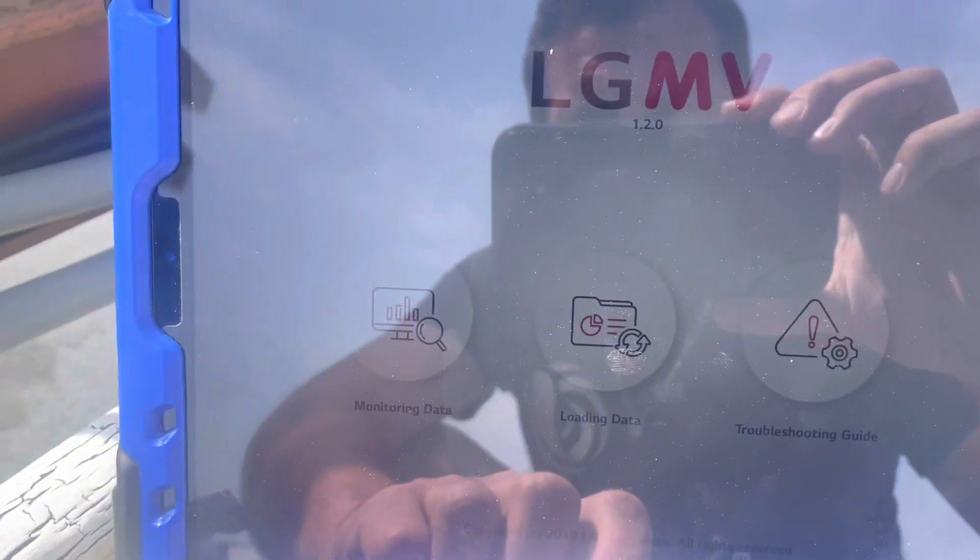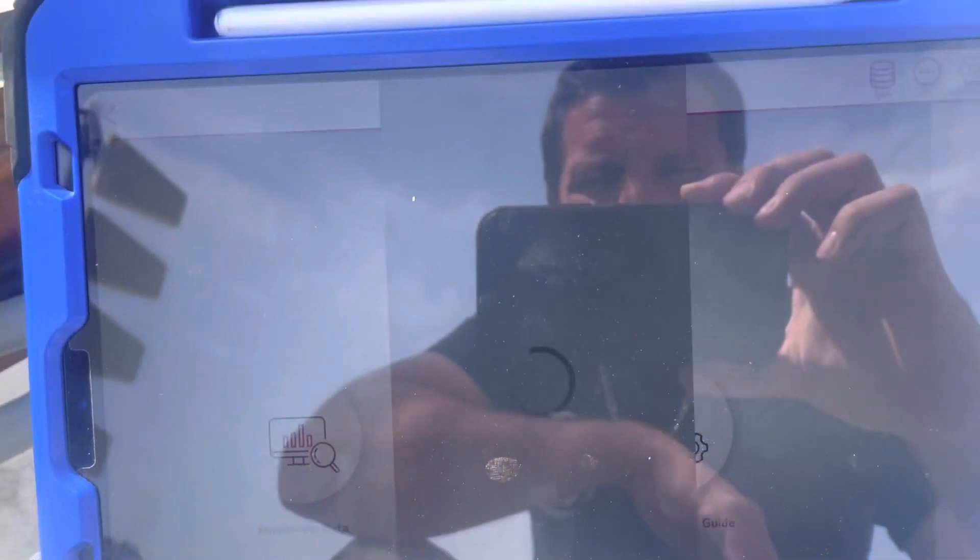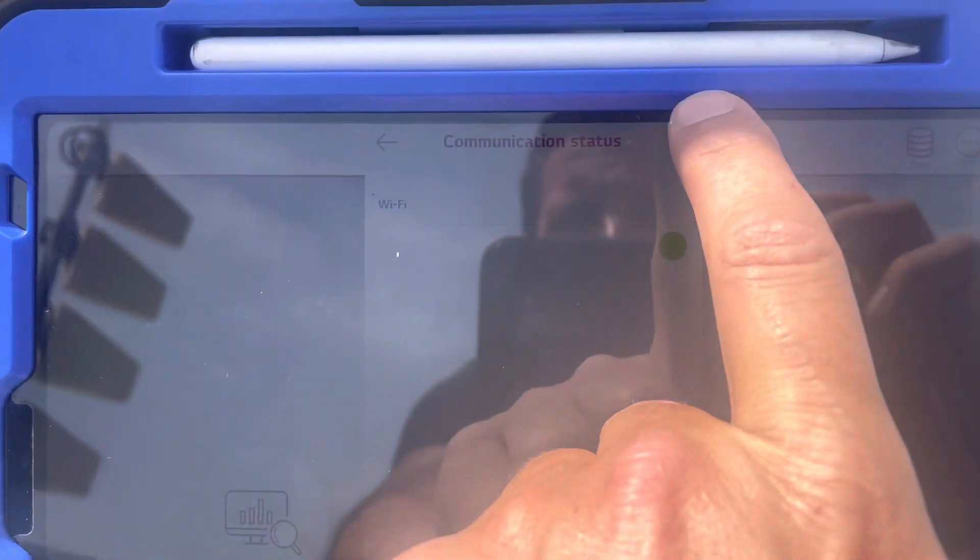Once you have that connected, you can go to Monitoring Data. You'll get this screen with a Wi-Fi checkmark on it. You hit Next, it's going to load, and if it finds your device you'll get this little green dot here, then you hit Go again.